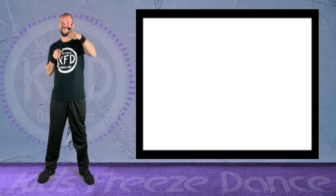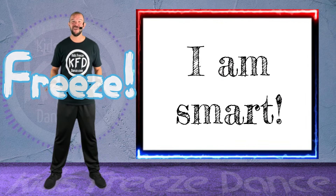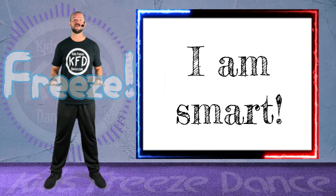All right, let's do some punching — right and left fists. Nice job! Keep punching! Freeze! Repeat after me. I am smart!